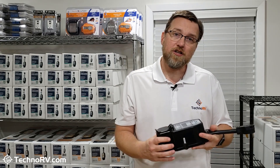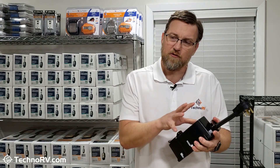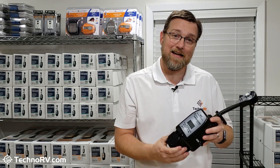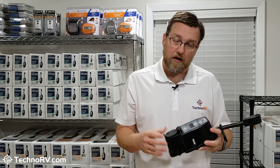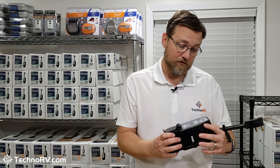This unit also does something that no other 30-amp unit on the market will do. Everything we've been talking about is on the line side — power coming from the pedestal. Load side is the RV. What this unit can do is actually detect elevated ground currents inside of your RV. You really shouldn't have a lot of current on that ground line, and if it gets to about 30 volts, this unit is going to detect that there's a problem and cut you off. That's the load side protection that this unit offers, and you really need that if you're going to get one of these total electrical protection systems.